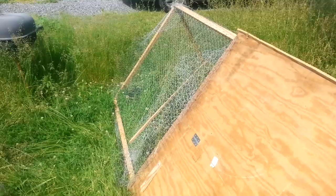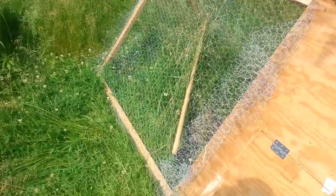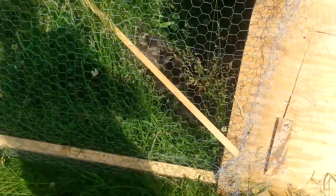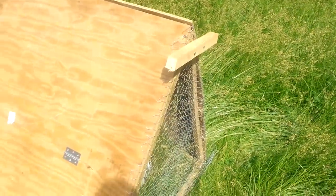Thanks, bro! I've got a little stick in there for a perch — they haven't made it up there just yet but I'm sure they will soon. I've got nine Americana chicks, one Polish crested with a big black poofy afro, and five silky babies inside.